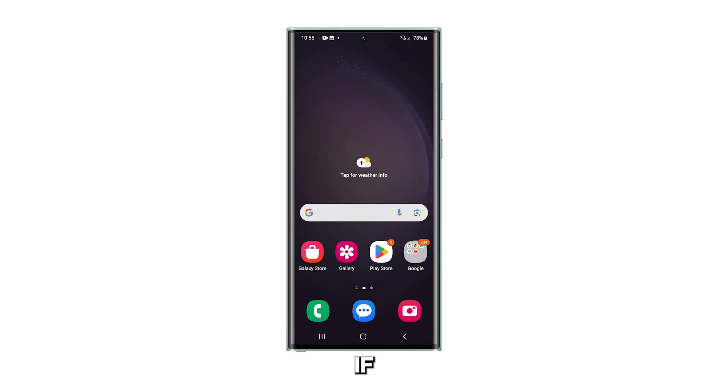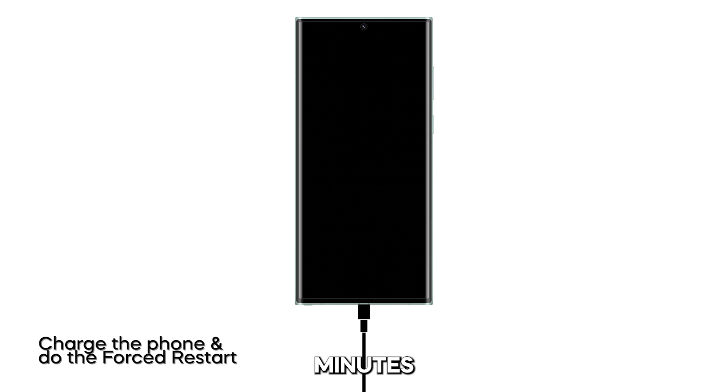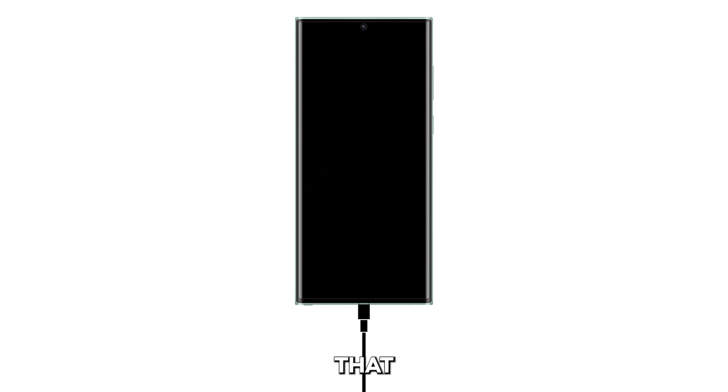However, if the device is still not responding after that, then connect it to the charger for at least 10 minutes, regardless of whether the charging symbol shows or not. After that, do the forced restart again, but this time while the phone is connected to its charger. As long as your Galaxy S23 Ultra doesn't have any serious signs of physical or liquid damage, these procedures are enough to fix the problem.